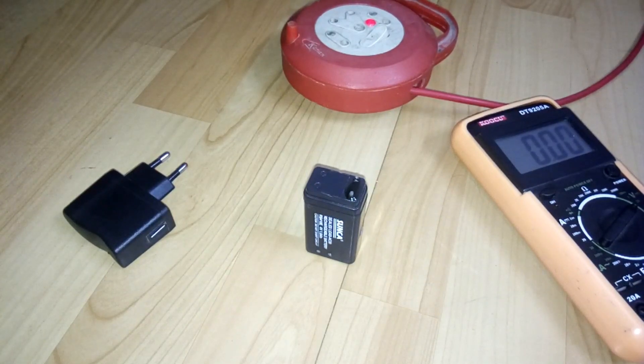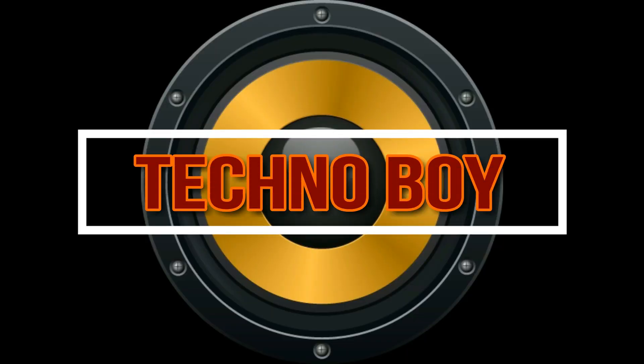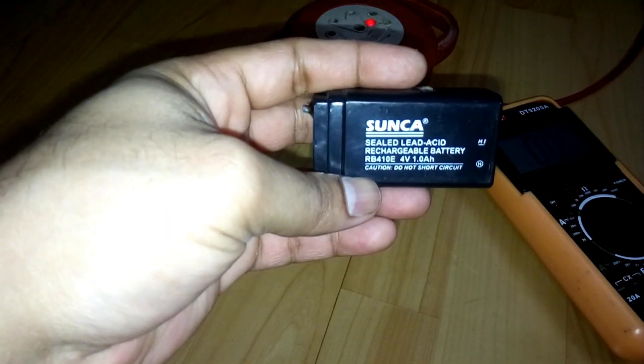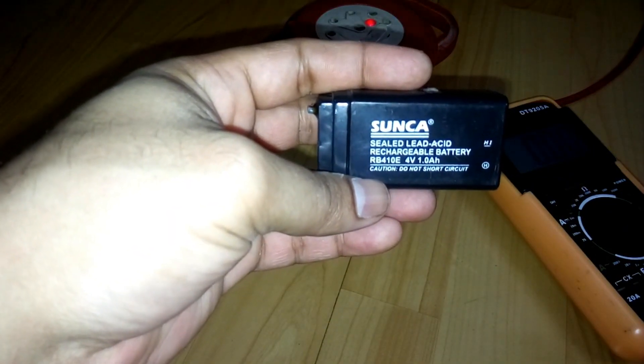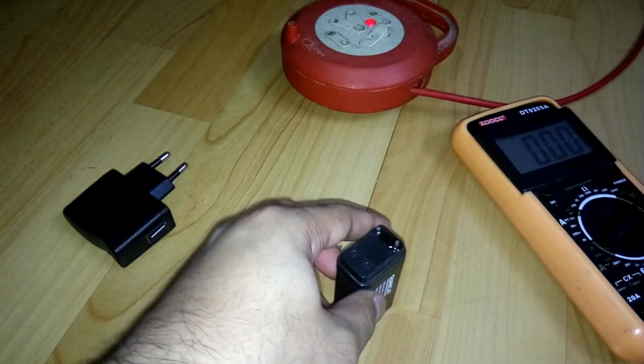Hey, what's up YouTube, welcome back. It's your buddy Tech2buoy and in today's video I'm going to show you how to make a 4 volt battery charger. This is a 4 volt 1 amp sealed lead acid rechargeable battery.